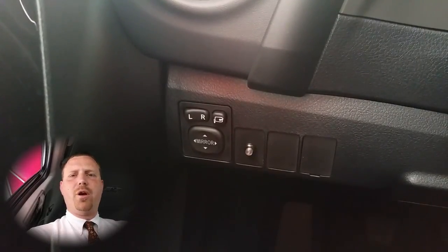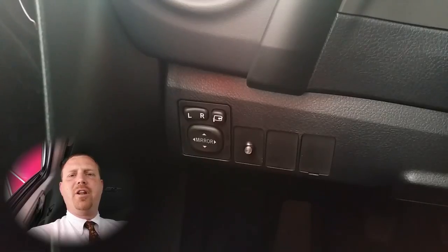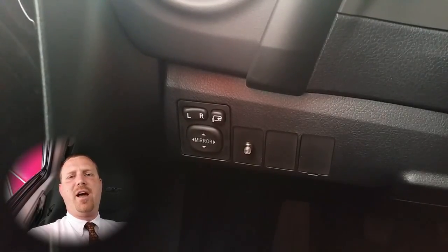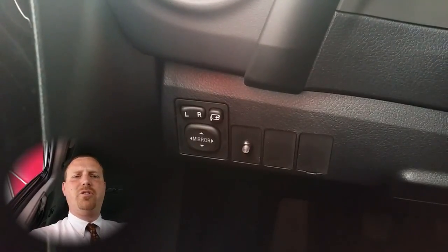Hi and welcome to Toyotime with your host Dan the product man. Today I'm going to show you how to use the power mirrors on a 2016 Scion IM that has a couple extra features not normal in its class.